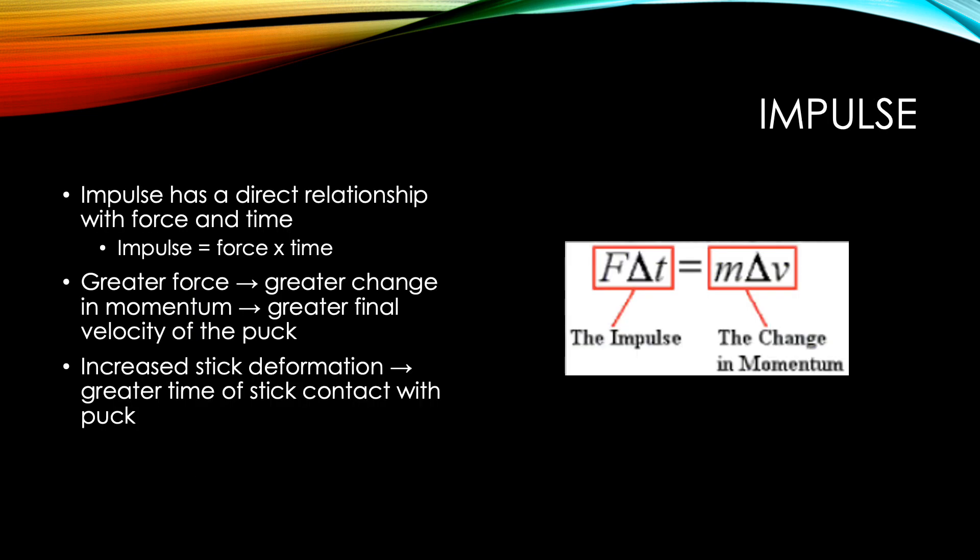The second concept I will be discussing is impulse. Impulse has a direct relationship with force and time. The left side of the equation shown on the right represents impulse, which is force times time. With a greater force, we have a greater change in momentum, leading to a greater final velocity of the puck. With increased stick deformation, there is a greater time of stick-to-puck contact. All of these variables together will increase the velocity of the puck.